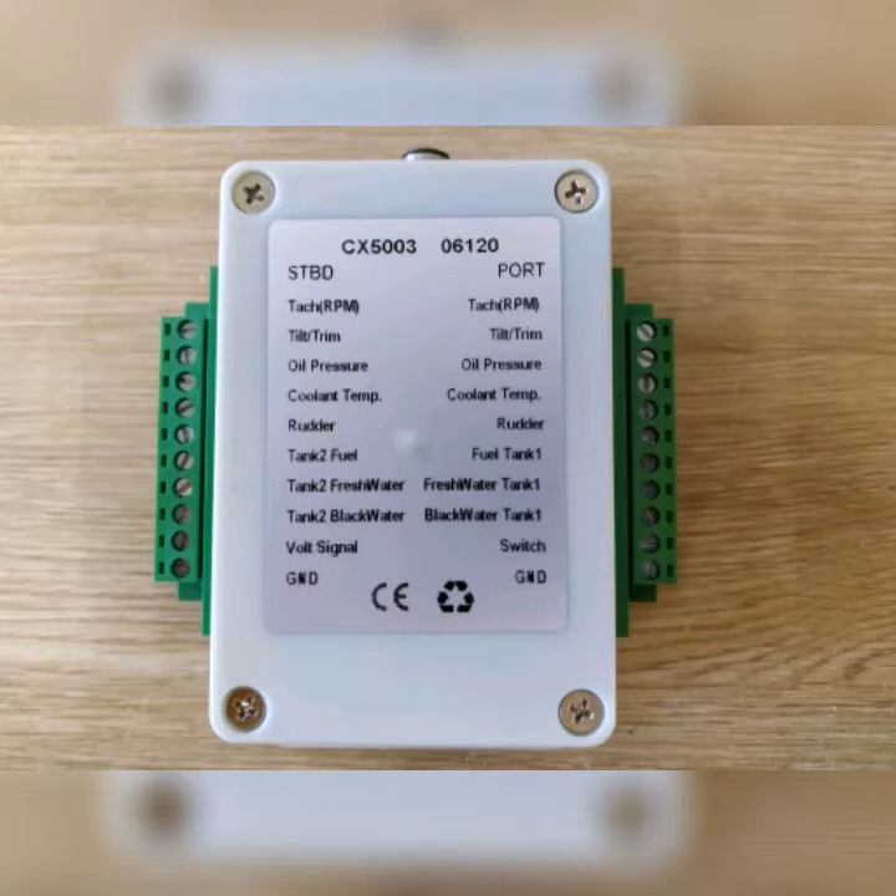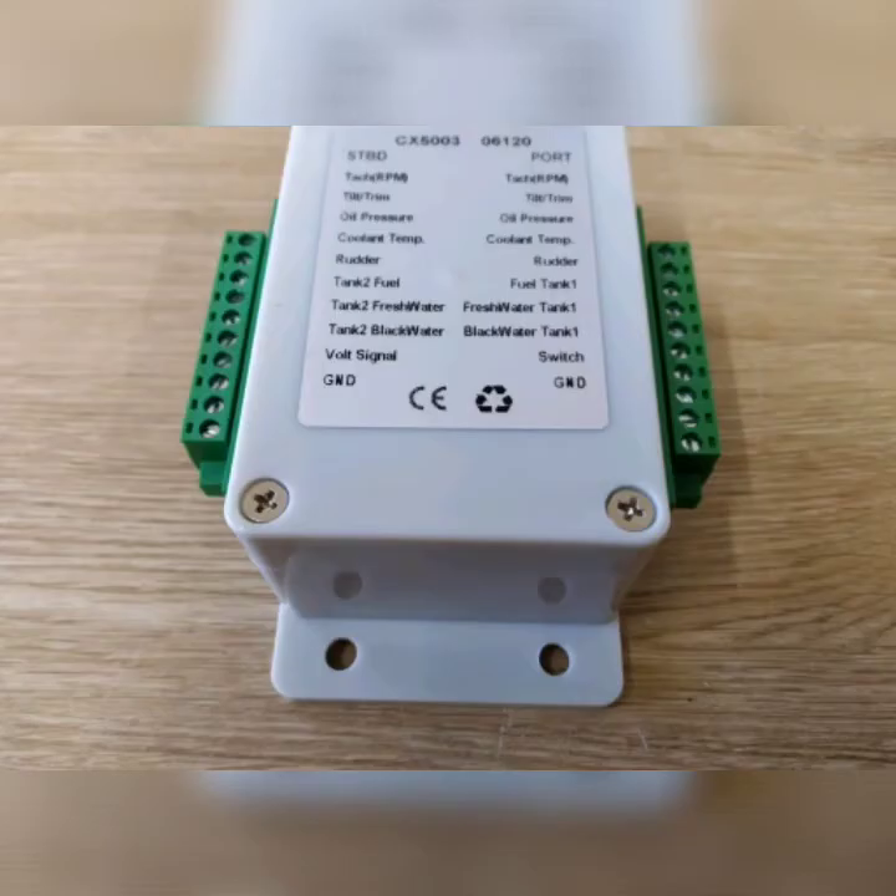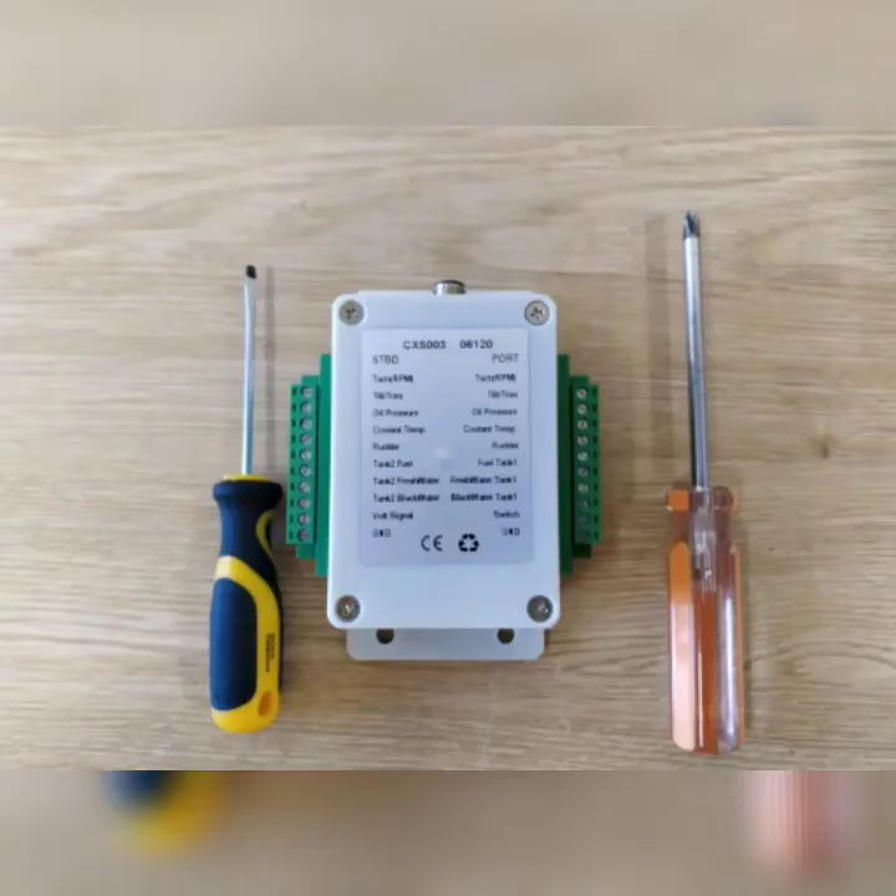The unit cycles through each of the sensors, picking up its data and placing it on the network in turn. Like all NEMA 2000 devices, the unit is self-contained — it takes its power from the NEMA 2000 network and sends its information on the NEMA 2000 network.